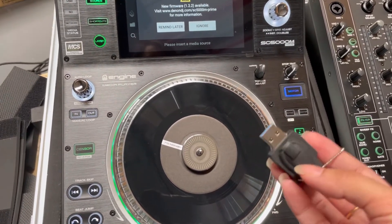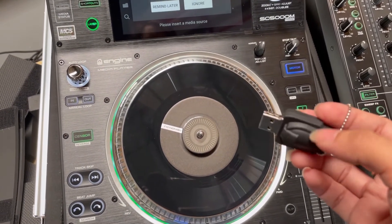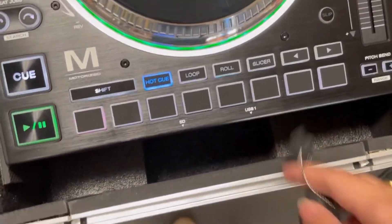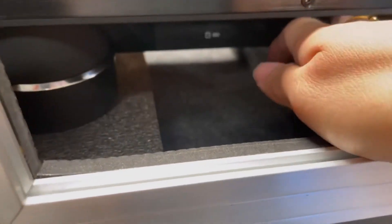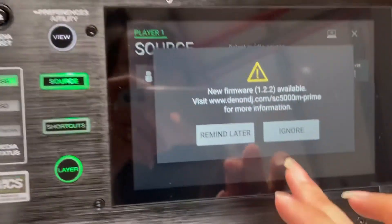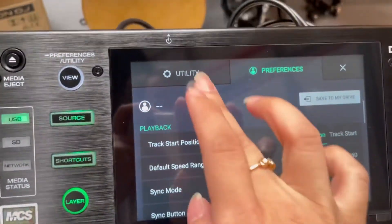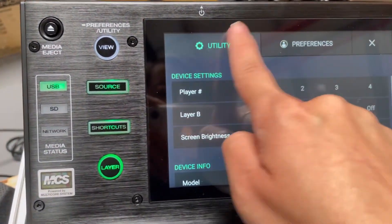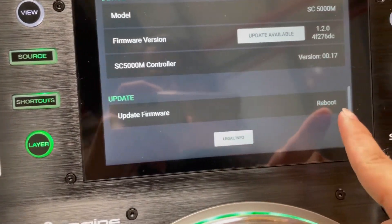I've got a thumb drive that has the Denon DJ firmware update. This drive should only have the firmware file — nothing else. You have to put it into USB port one, which is in front of the console. Then press 'Remind Later' on any pop-up, and press the preferences/utility button to navigate to utility.